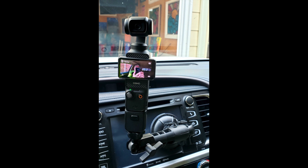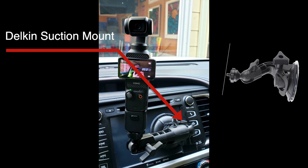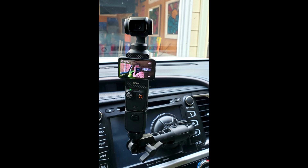This is my car mount for the Osmo Pocket 3 — my first try. I've got this little suction cup with an articulating arm on it. I just slapped it on my dash, angled it to the left, then swiveled the ball head to vertical and mounted the Osmo on it. Pretty easy mount.